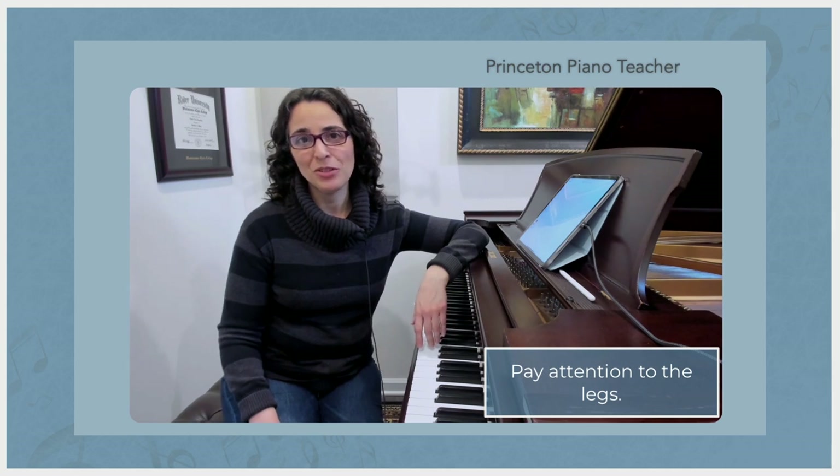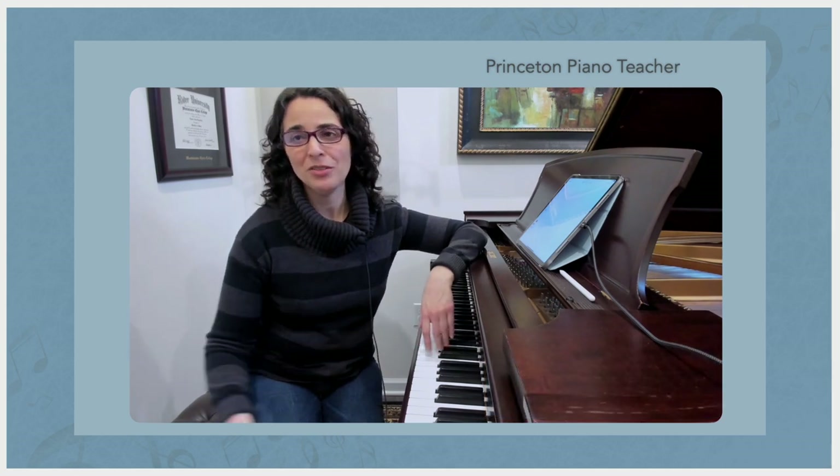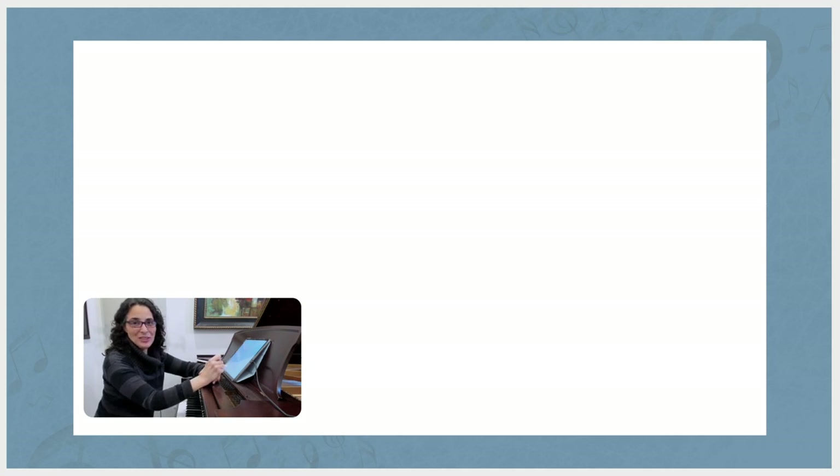I think I can show you this most clearly with a drawing, so I'm going to switch to a different view. So this person is about to sit down to play the piano — and of course they are happy about that.